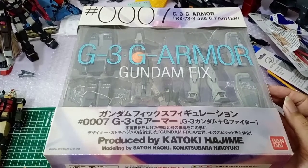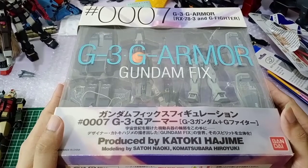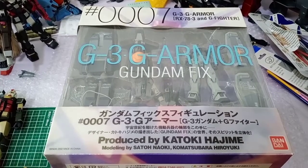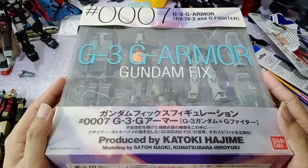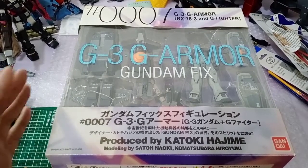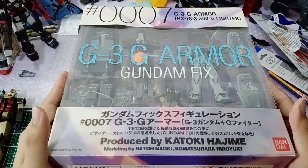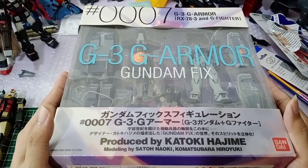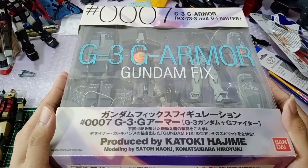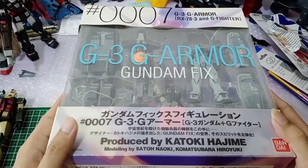You cannot go wrong with this GFF line — they always give you so much accessory that a lot of them, after you play around and take some photos, usually just go back to the box. For those of you who are more current Gundam fans, you may not be acquainted with the Fixed Figuration line. This GFF line was released 20 to 15 years ago with a limited run of 40 different types of Gundams, not just limited to the Universal Century line.